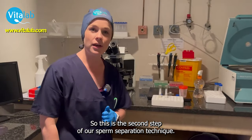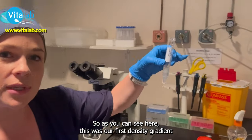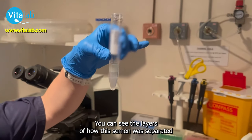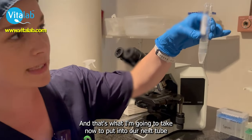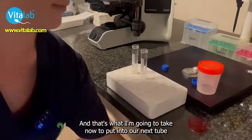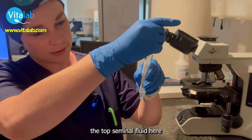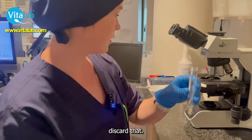So this is the second step of our sperm separation technique. As you can see here, this was our first density gradient — you can see the layers of how the semen was separated, and this is exactly what we want. We want the little pellet there at the bottom, and that's what I'm going to take now to put into our next tube. I'm just going to aspirate the top fluid here and discard that.